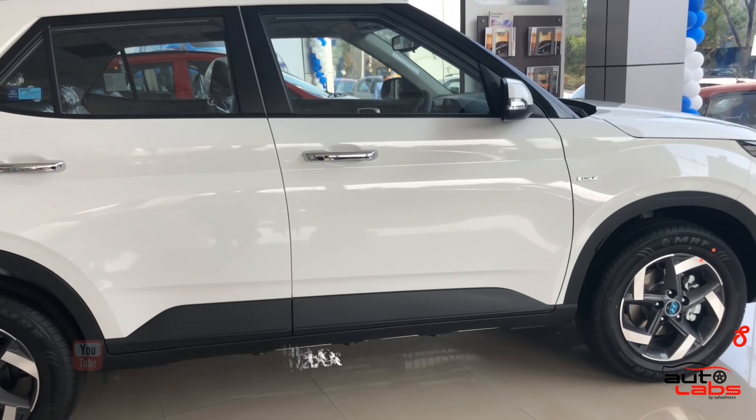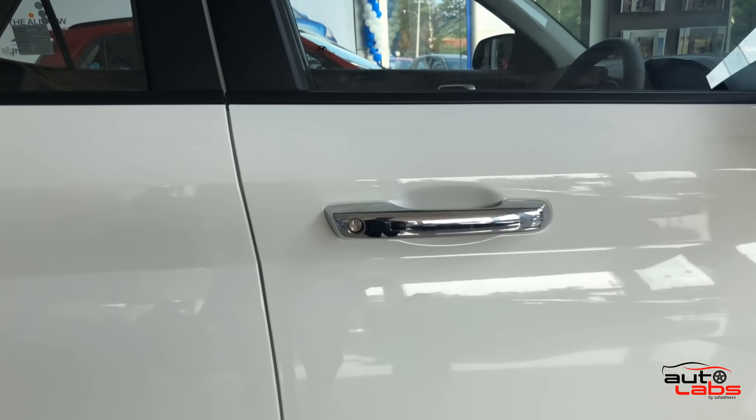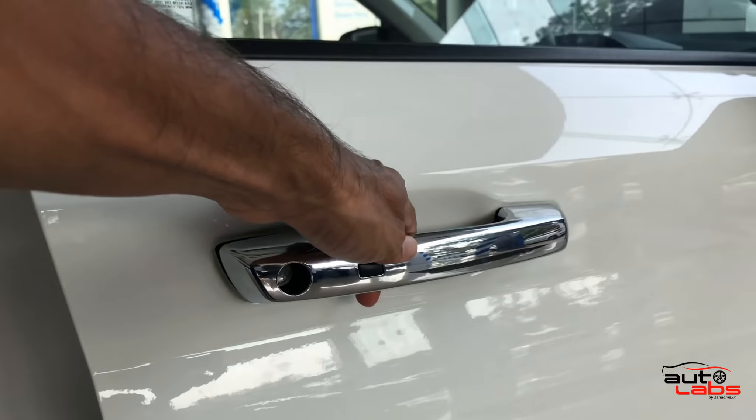When the driver's door is open, you can see the chrome-finish door handles. The keyless entry system uses request sensors for convenient access.